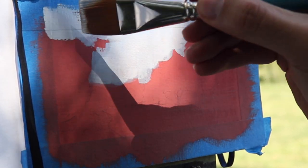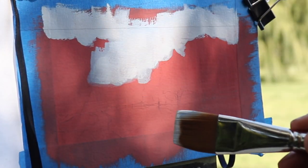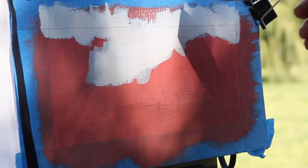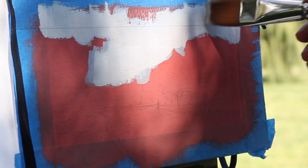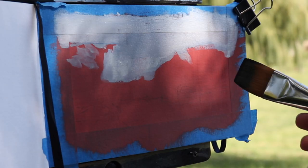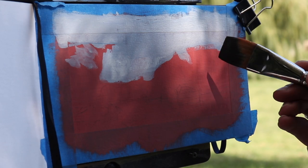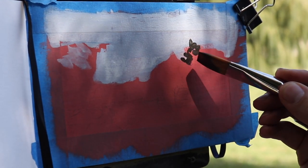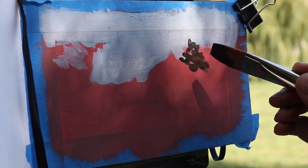I also think because it's a complementary color to so much green in this scene, little pockets of red will peek through and hopefully just enliven the green color a little bit more. The next thing I'm going to do is come in with my shadows, because I want to get a really strong sense of three-dimensionality so that I can carve out the light.